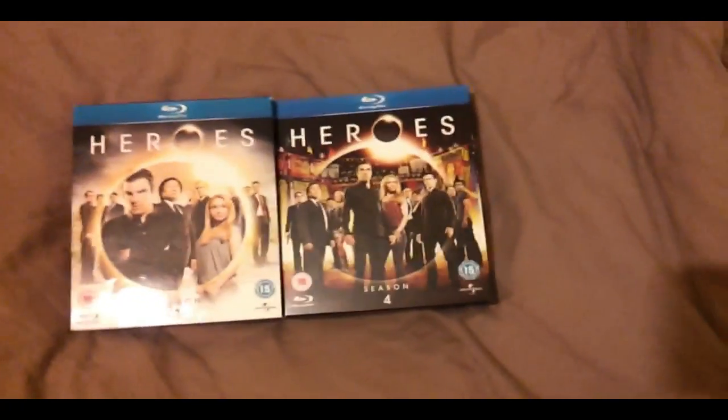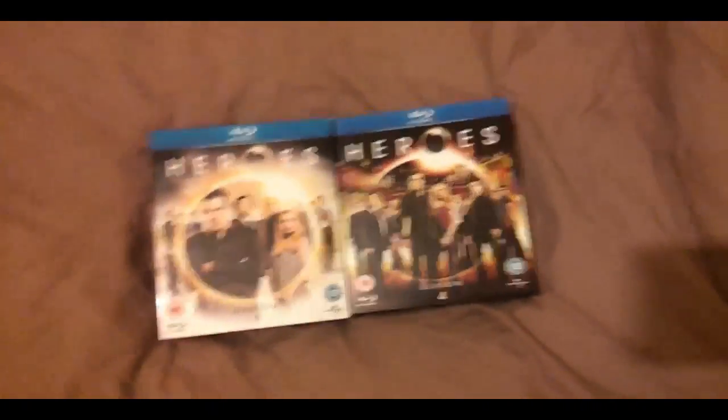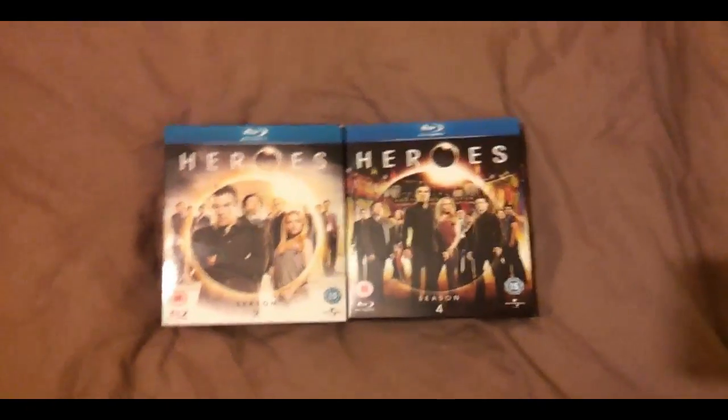Hello, this is Unboxing in Boxville with a Heroes Season 3 and 4 quick unboxing video, because this is almost a show really — far from the artwork and everything — just a little explanation.